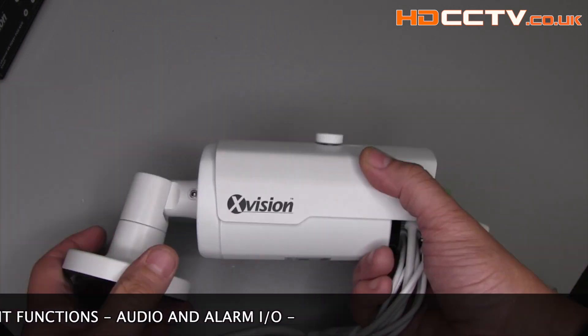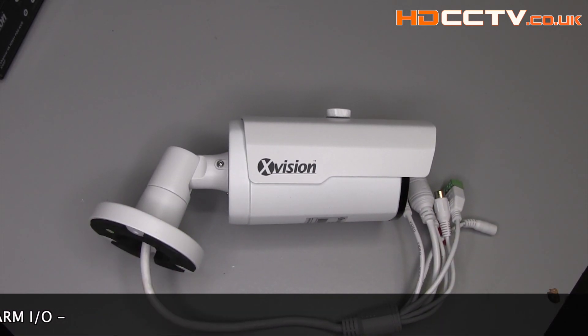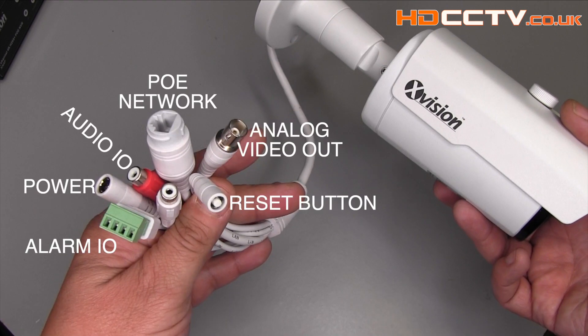This camera has intelligent functions like face detection, sound detection, and perimeter intrusion. It has no built-in microphone but it has audio input and output as well as alarm in and output, power, video out, and a reset button.